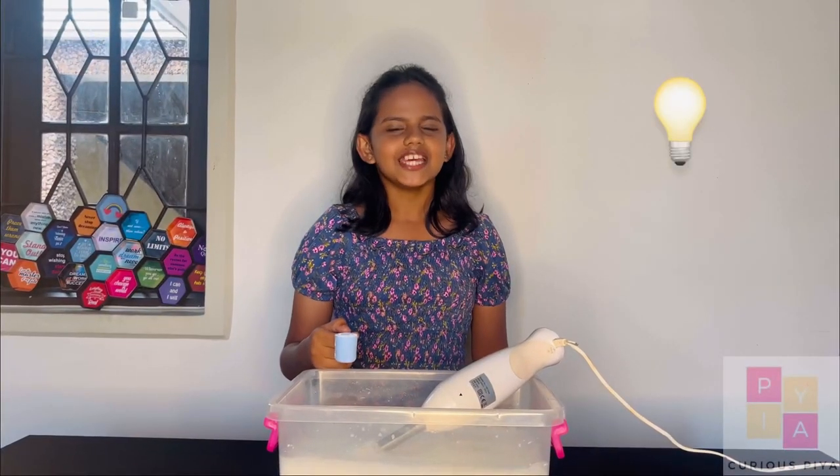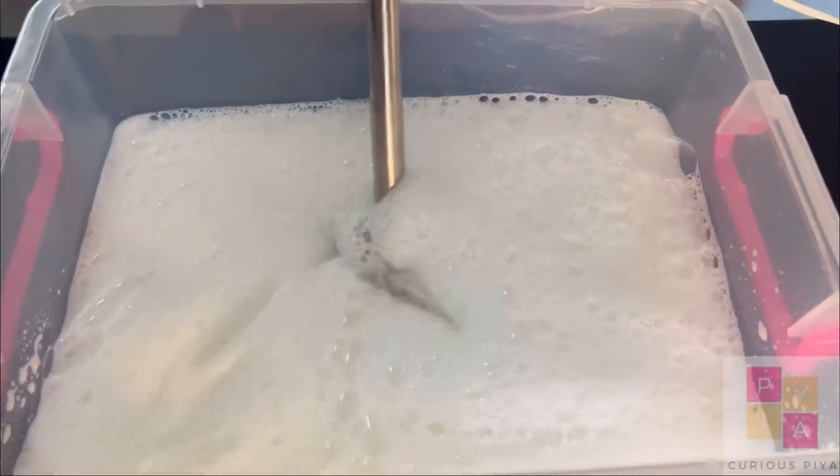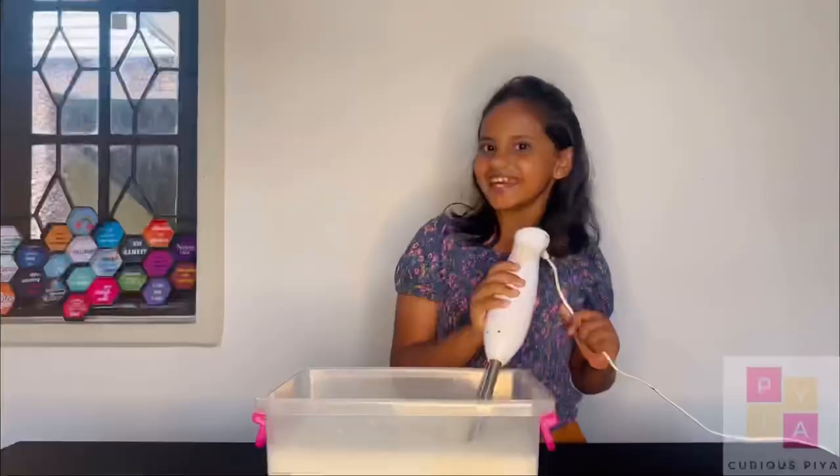Pro tip: if needed, add some washing powder. Ready?